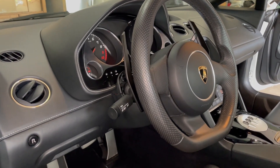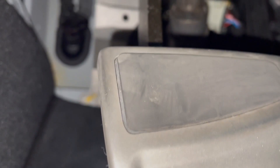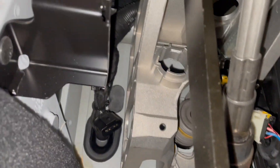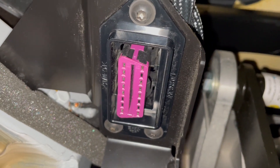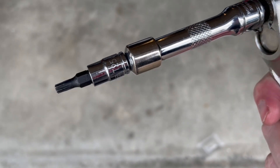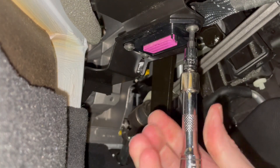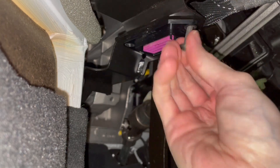The factory OBD2 port is under the dash on the driver's side. Coming up from the pedals, you can see it secured in place to the left of the brake pedal with a plastic housing secured with three Torx screws. Using the T25 Torx bit on a socket, the three screws can be removed and the housing can be removed from the car.